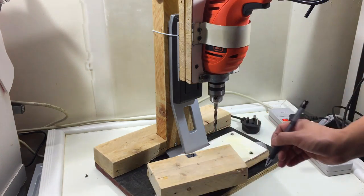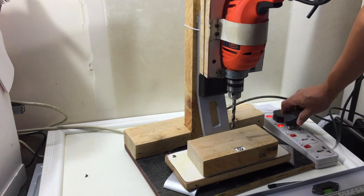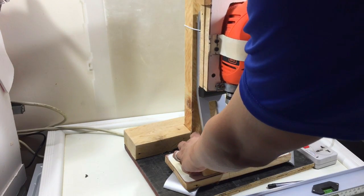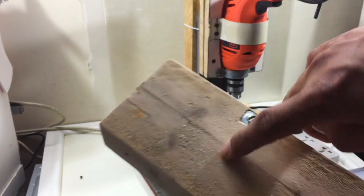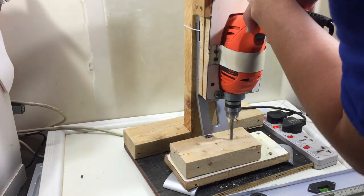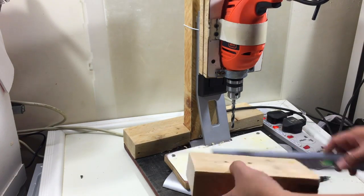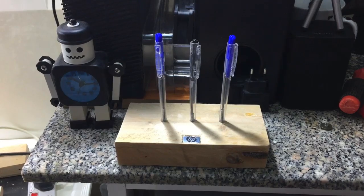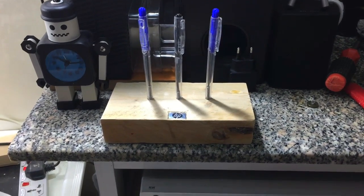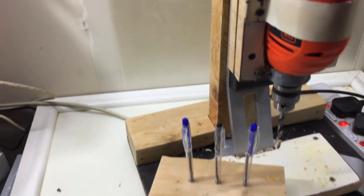Now we will test our drill press and we will make a simple and cute ball pen holder. This is our ball pen holder and we can also add a few more holes for additional ball pens.